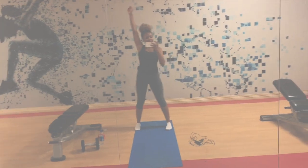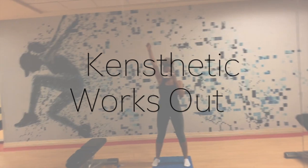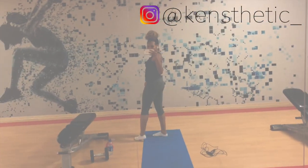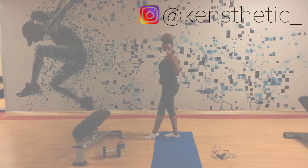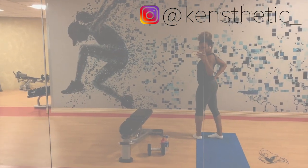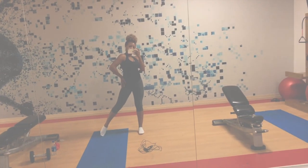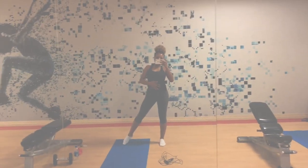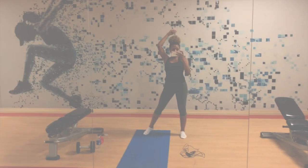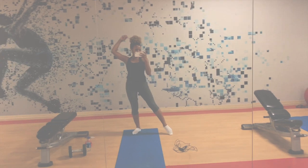Hey guys, welcome back to my channel, it's your girl Kensthetic, and this is episode one of Kensthetic Works Out. If you guys follow me on Instagram at kensthetic underscore, I'm huge on working out — I enjoy it, I just like looking good and feeling good. I get a lot of questions about working out, so I'm introducing fitness content to my channel. This series is going to be a Fitness Friday type of thing, so expect a fitness video almost every Friday.